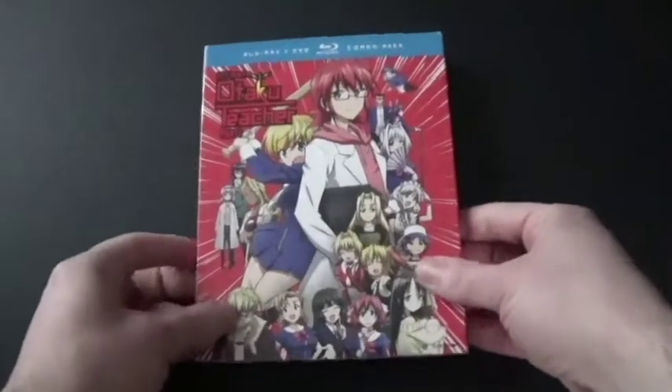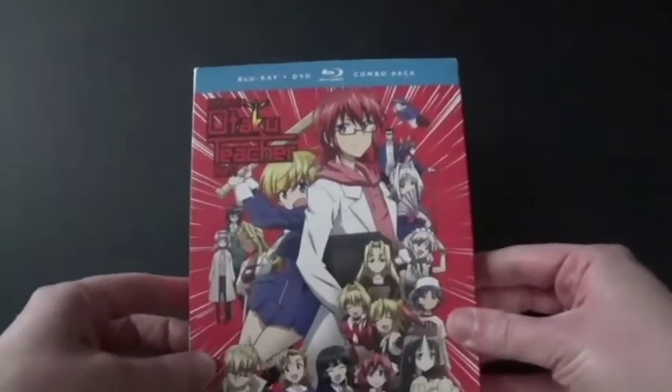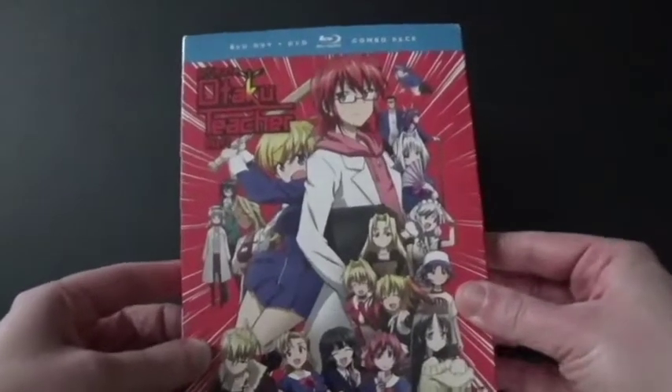Hi everyone, Coyote Montana here, and I've got a Blu-ray and DVD combo pack to unbox.